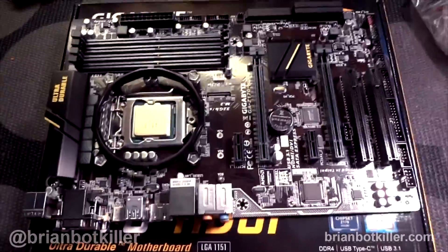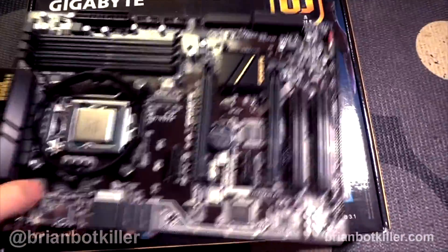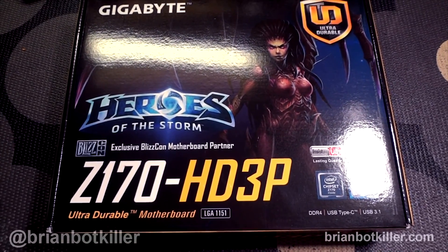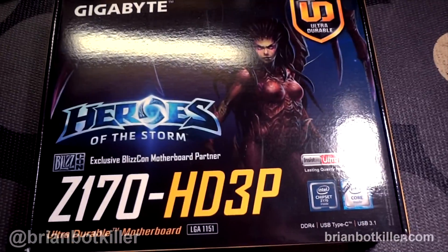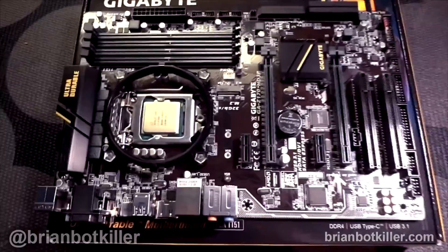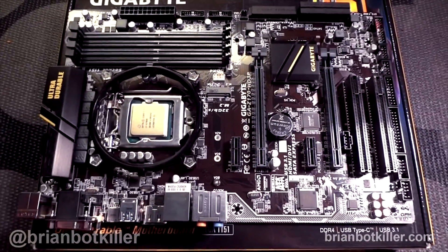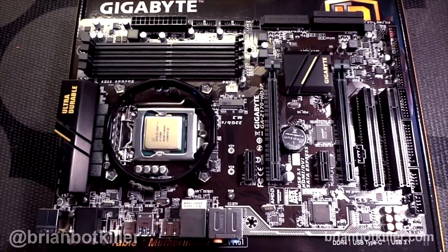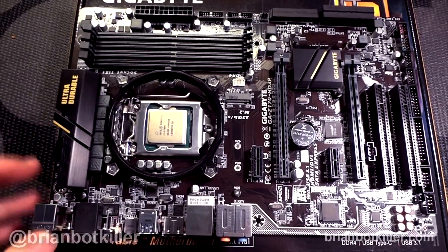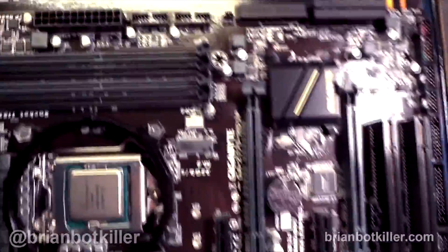Hi everyone, this is Brian Botkiller, and in today's Tech Tuesday we're taking a quick look at the Gigabyte Z170HD3P. I just want to show you guys this board real quick because it is new. So let's just take a quick look.